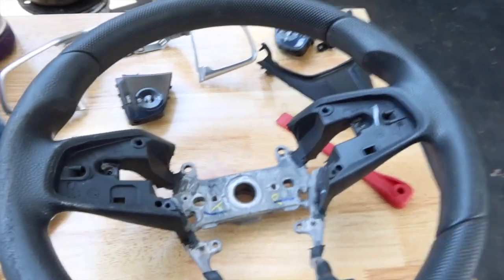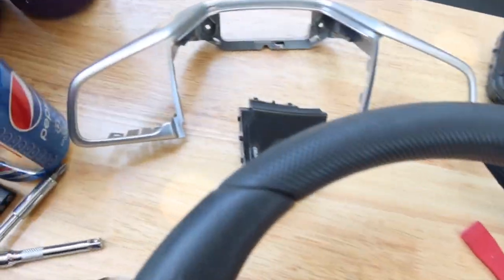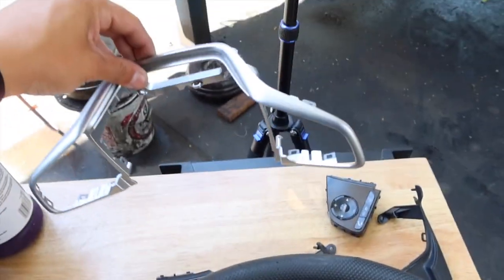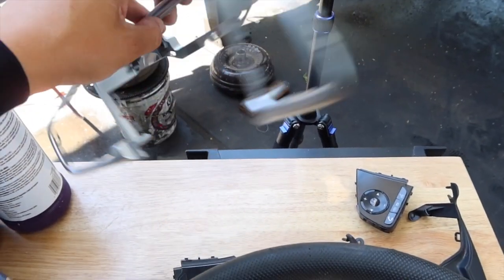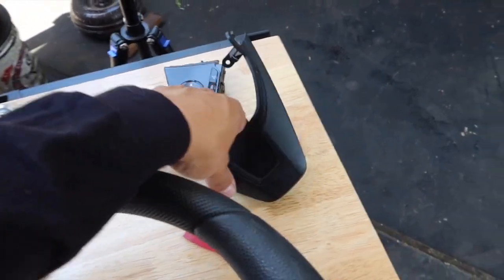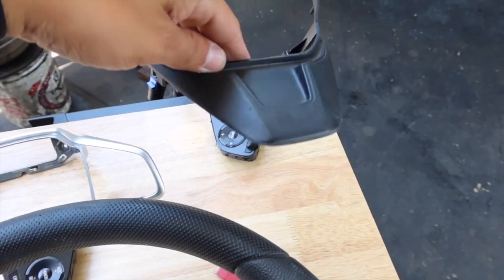I went ahead and just took everything all apart, mainly because I want to get rid of the gray — I'm going to literally just paint it black real quick. I think I might do this gloss black as well.